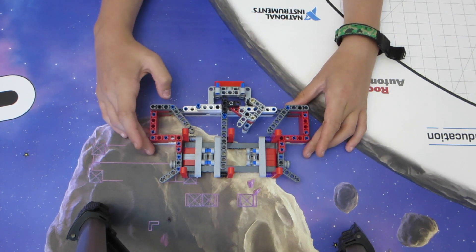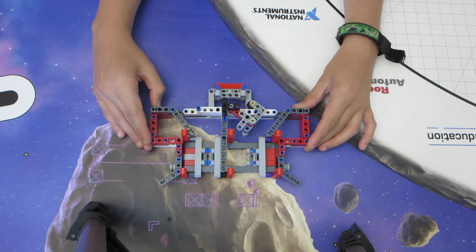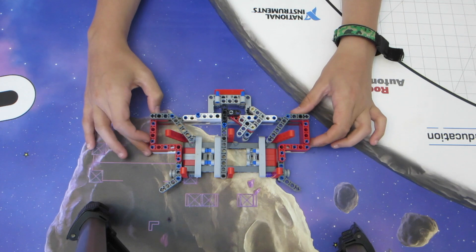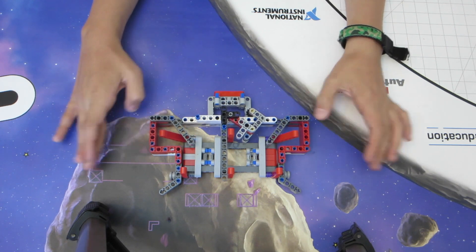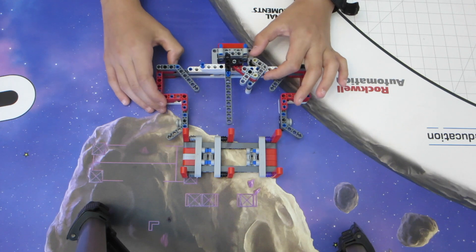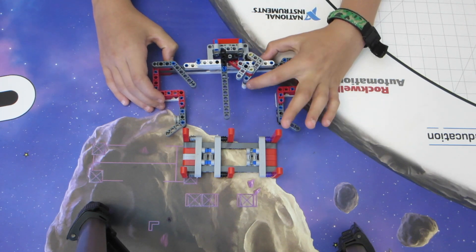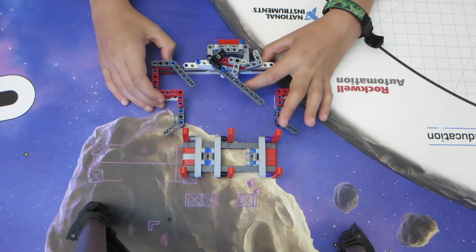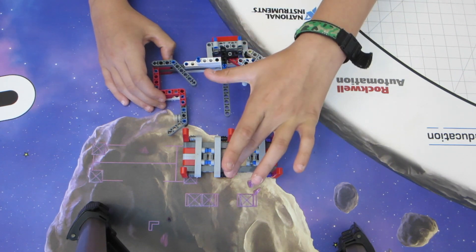So then it keeps on going until it reaches these pieces, and what happens when it does that is they start getting pushed out into these cavities. So just by driving in, that's two down. Then we get to the interesting mechanism part: when the robot drives up, this piece here gets pushed against the mission model, which presses in this arm here to fold down this third beam.